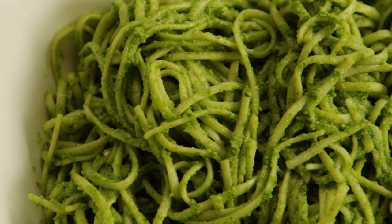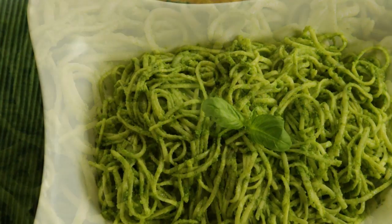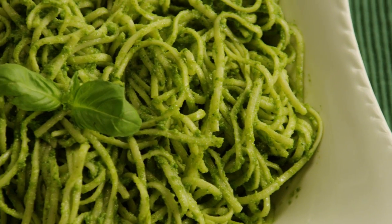One All Recipes member suggests putting the pesto into ice cube trays. Once they freeze, pop the cubes out and store them in a plastic bag in the freezer. That way, you always have homemade pesto on hand to add to pasta and soups to make quick side dishes.